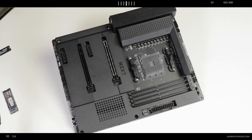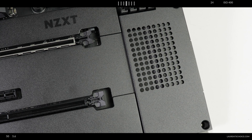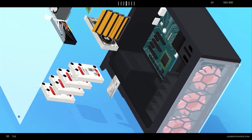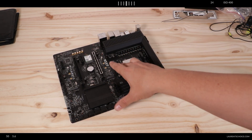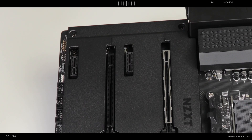Today we are reviewing the N7 B550 from NZXT — a virgin lineup of motherboards with an adventurous design hoping to compete both for your attention and your dollar bills. NZXT did not start manufacturing their own motherboards; instead, they contracted a much more established manufacturer, ASRock. So basically we're beginning with an ASRock motherboard dressed by NZXT, which is not a bad thing.